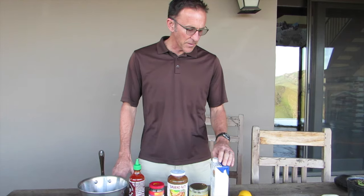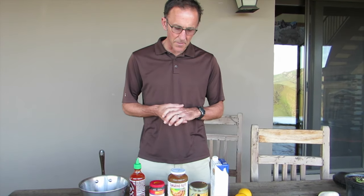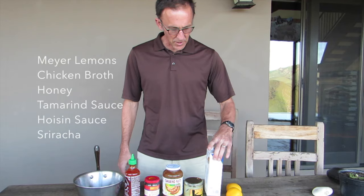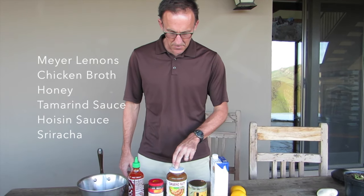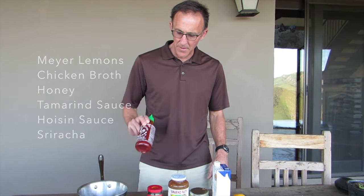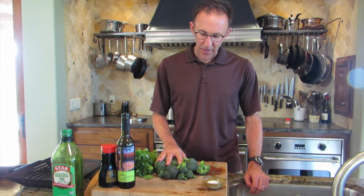Now I'm going to make the barbecue sauce, which is also going to double as the dipping sauce for the crudités. I'm going to use these Meyer lemons, some chicken broth, some honey, some tamarind sauce, some hoisin sauce, and finish it off with a little bit of sriracha for some kick.